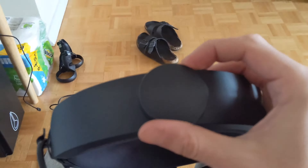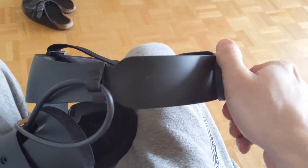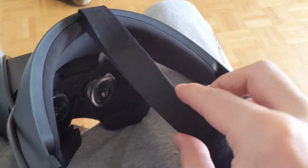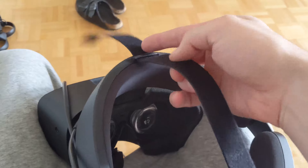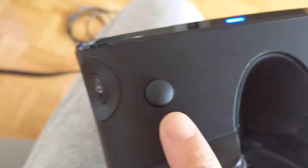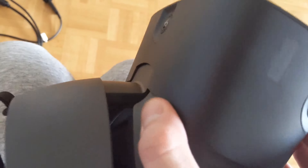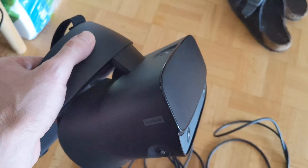For adjusting the headset, there's a knob on the back that loosens the headband, and at the top there's a velcro strap that adjusts for head height. There's also a button that brings the display either closer or further away from your eyes, just for comfort. Adjusting the interpupillary distance between the eyes is done in the VR software.